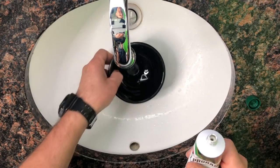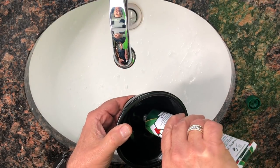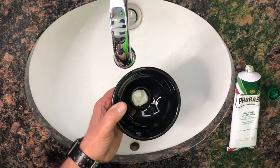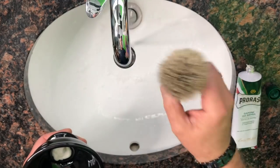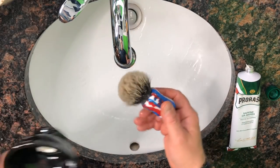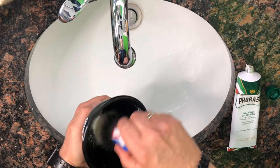Unscrew the cap. Fill up the depression at the bottom. Wet your brush. Commence to lathering.